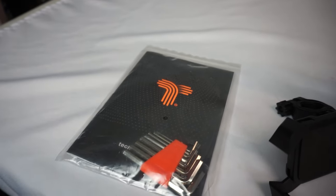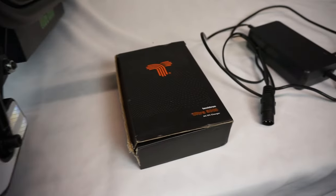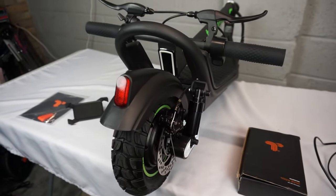You'll get your instruction manual with warranty card and a toolkit, a mobile phone holder, and in this little box you'll get yourself your two amp charger that will charge this scooter from completely empty to full in about six hours.